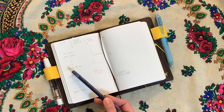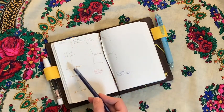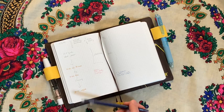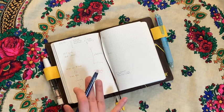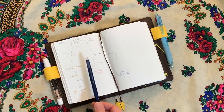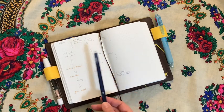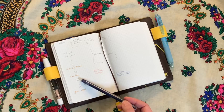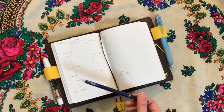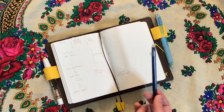I use a fountain pen here because this is something I cannot erase. I put down appointments and things that may not be a formal appointment but are immovable — like game night for the family, when buses depart and arrive, different appointments in between, and all the after-school activities the kids have. That lets me see whether I can actually do a lot of things or pretty much nothing in a certain part of the day.